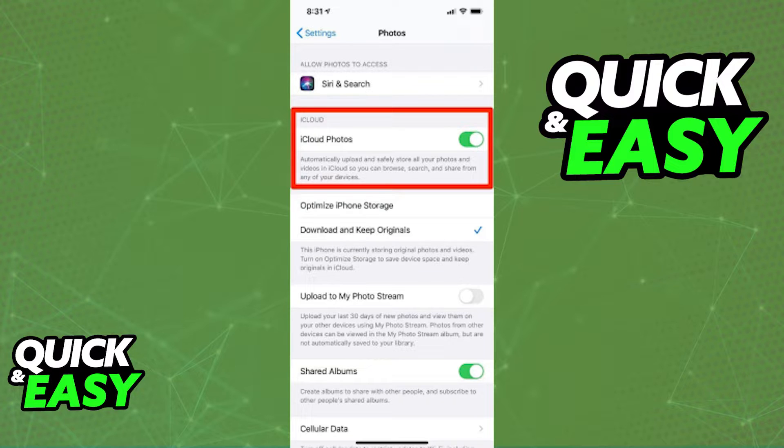Switch on iCloud Photos by ticking the box on the right and activate the iCloud photo library if it's turned off. Also make sure to turn on iPhone storage optimization — that way you can save some storage space on your phone.